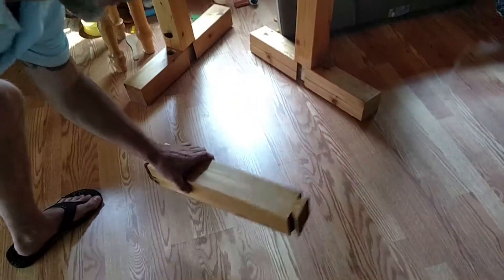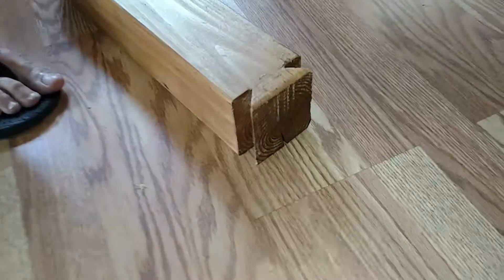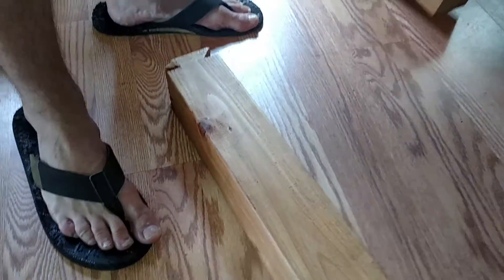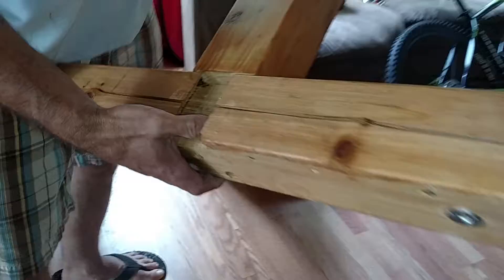I'll show you how to assemble all this. Take the center beam — it's got two dovetails on it, on the left and on the right. Then you grab the legs, and those have a dovetail cut into them as well.